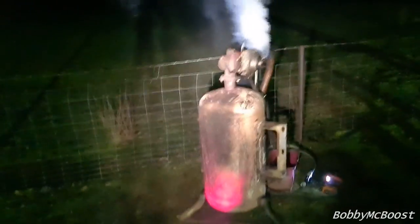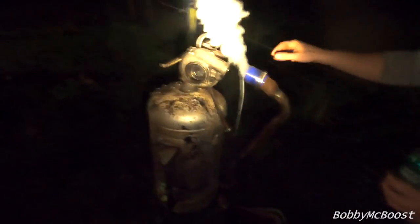That just blew my pipe clean off the intake! Can you see why I wanted the boost gauge? Go again, you reckon? Absolutely!